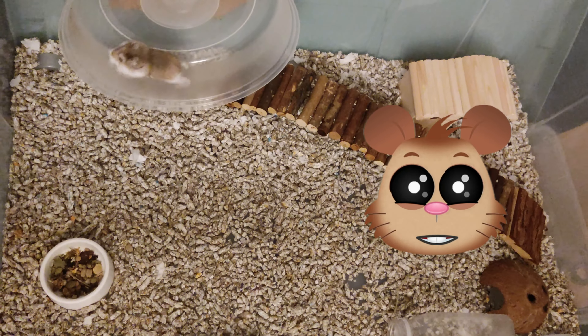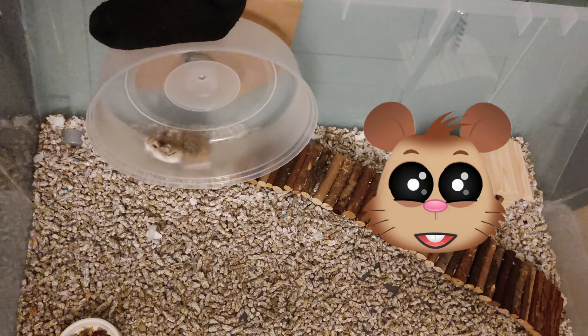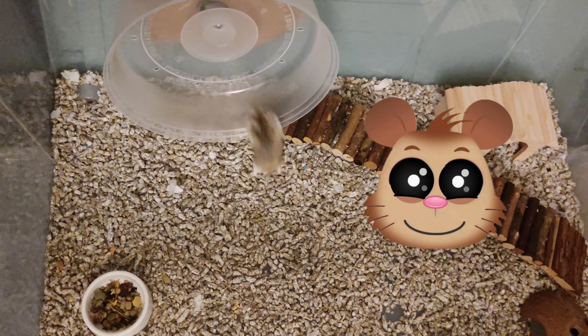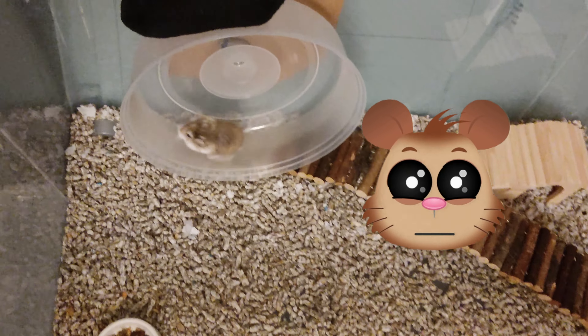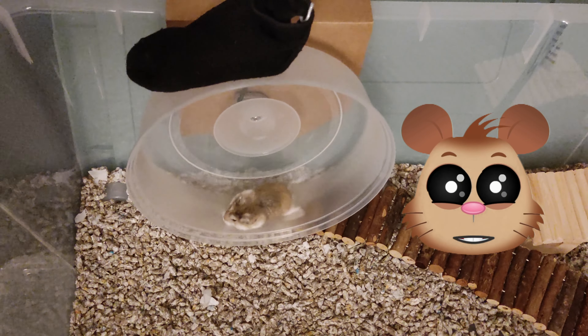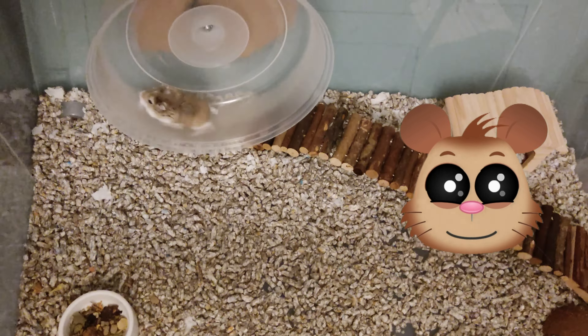I also added a braking system to slow it down. I added a sock on top of the wheel so that the friction between the wheel and the sock helps the hamster stop the wheel. If your hamster is so fast like mine, just find something to go against the wheel and make it stop more easily.